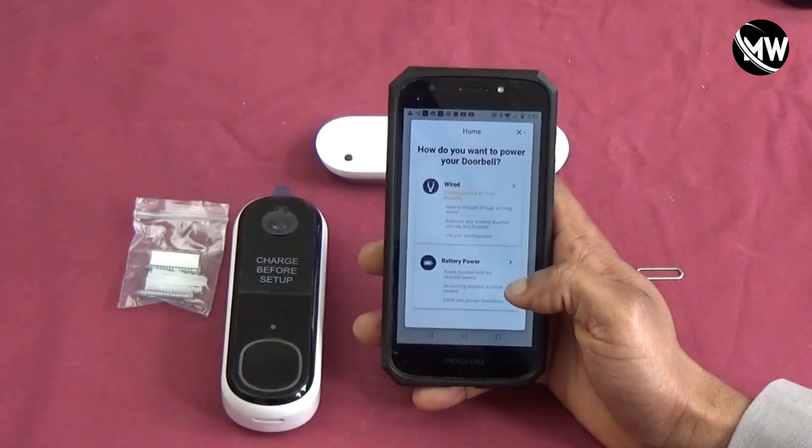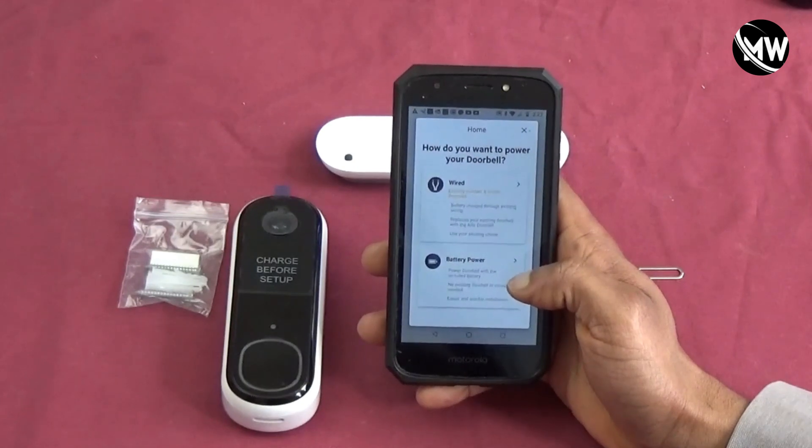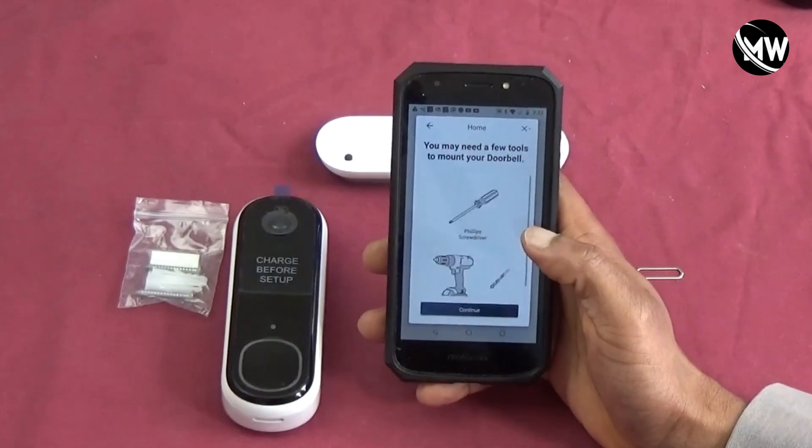It brings me to a screen asking how do I want to power the doorbell. Of course it's going to be wireless, which works off battery power, so I'm going to select that.